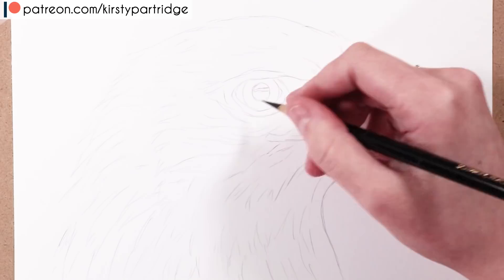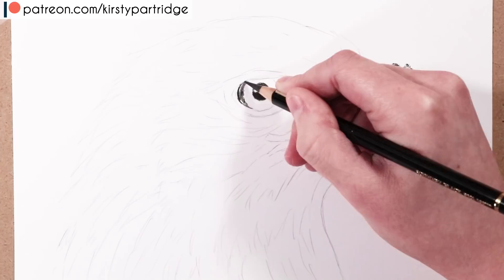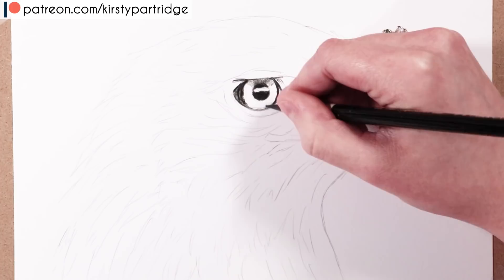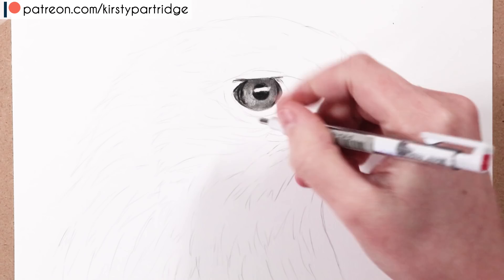Let's start straight with the eye. I'm going in with the black coloured pencil and blocking in the pupil and all of the darkest areas around the eye. I'm looking at the reference image and identifying the really near-black areas. I'm also using the black coloured pencil to lightly get in any shading in the eye before going in with the graphite pencils to add a base tone layer for the iris.